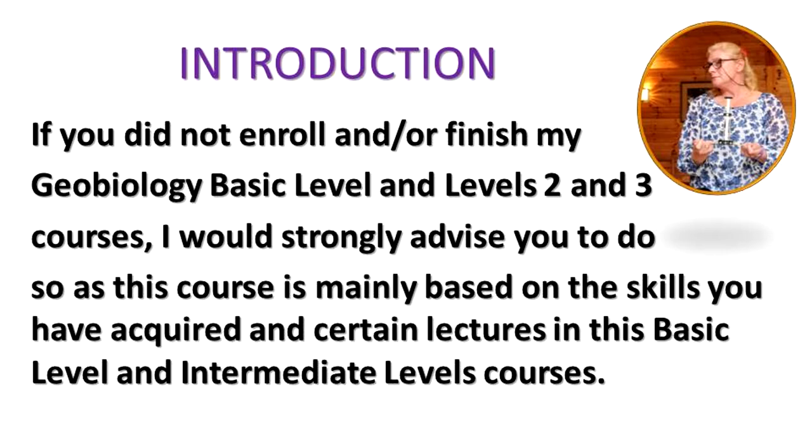If you did not enrol and or finish my Geobiology Basic Level and Intermediate Levels 2 and 3 courses, which are also available here on Udemy, I would strongly advise you to do so, as this course is mainly based on the skills you have acquired and certain lectures in these Basic Level and Intermediate Level courses.